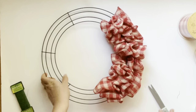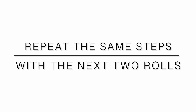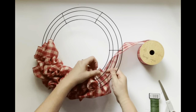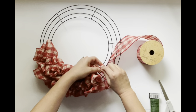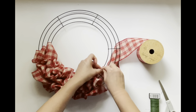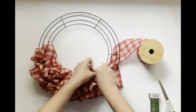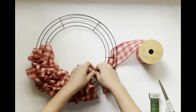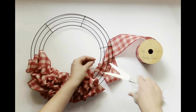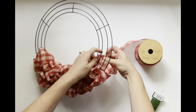Now you have the first two sections of your wire wreath filled up. Take the next roll of burlap and start again on the interior ring. Take the floral wire, wrap it around, go through the ribbon a couple of times, securing the ribbon to the wire wreath form - just like you did initially. Then cut off any extra wire and start the same exact looping.